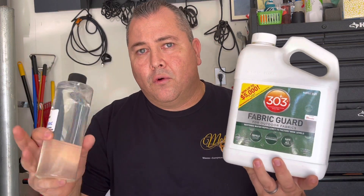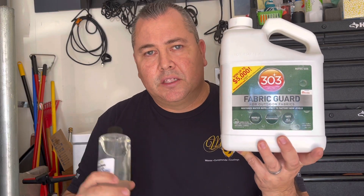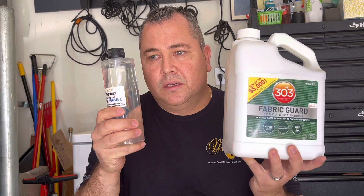You could get there with the 303 if you apply multiple layers, but you've got to let it dry in between layers, which takes a lot of time. If you're doing somebody's car and you're in a time crunch, definitely go with Angel Wax. If you're doing your own car and you have four days to wait, get the 303 — spray a layer, wait a day, spray another layer, wait a day. But if your time is money, Angel Wax is your go-to. Thanks for watching, and get yourself some fabric coatings — you're going to love it. Have a great day!